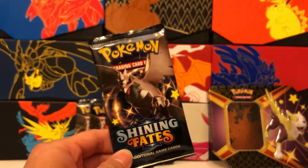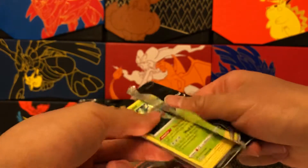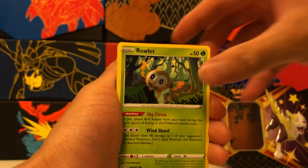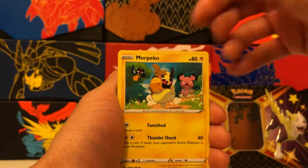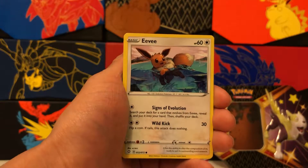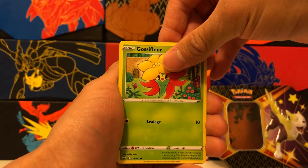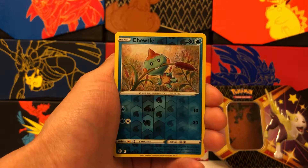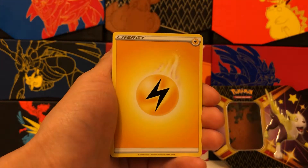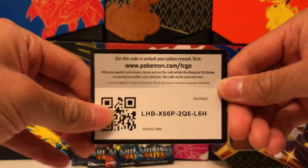Here is the first pack of Shining Fates for our Boltund V tin, featuring shiny Corviknight, which I would really like to pull. We got a Rowlet, Morpeko — one of two variant artworks for this card, which is interesting because it's only a common — Nickit, Eevee having a nice swim. The shiny Vault cards appear in the Reverse Holo slot, just a heads up. There's Gossifleur. We have a Chewtle Reverse Holo common, so no shiny in this pack, and our rare is a non-holo rare Zarude. Not a great first pack, but we have five more.